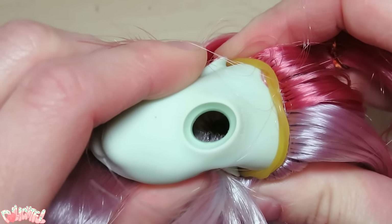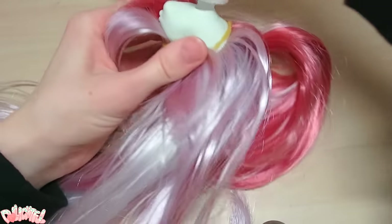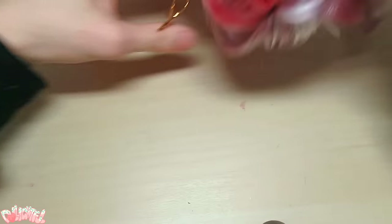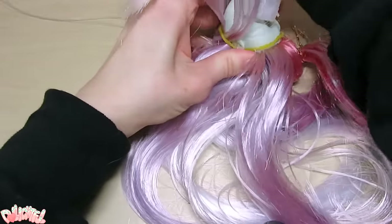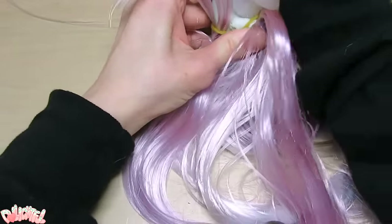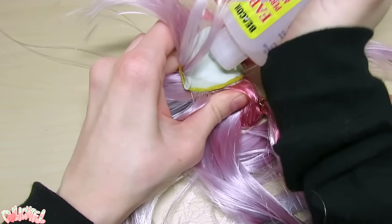To secure all that loose hair, shove the nozzle down in there and squeeze Fabri-Tac glue over the plugs on the inside. Feel around the outside with your thumb to make sure you're hitting the right spots. Fabri-Tac glue gets sluggish in cold weather, so warm it up ahead of time by sitting on it or something. Set the head aside upside down to dry.